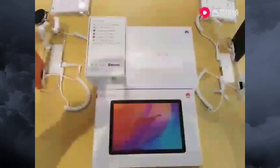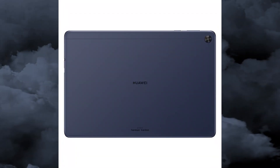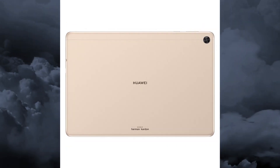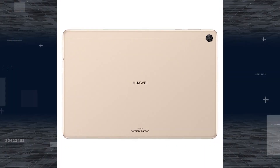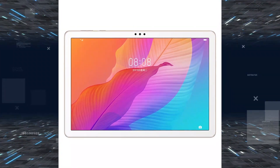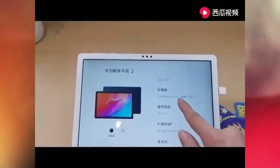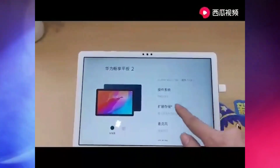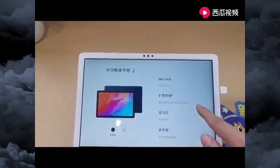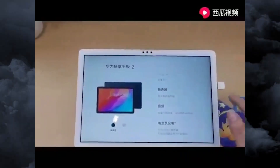Now talking about the Huawei Enjoy Tablet 2 — it starts at 1600 Chinese Yuan, approximately $230, for the 4GB RAM and 64GB storage model. The 4GB RAM and 128GB storage option is available for 1800 Chinese Yuan. Both have a microSD slot. The tablet has more modest specs, with a 10.1 inch 1920 by 1200 pixel screen at 224 PPI, which is still pretty sharp.